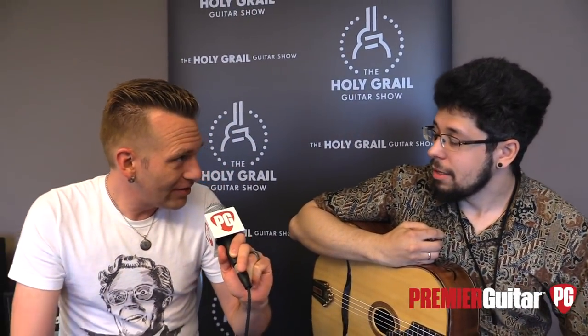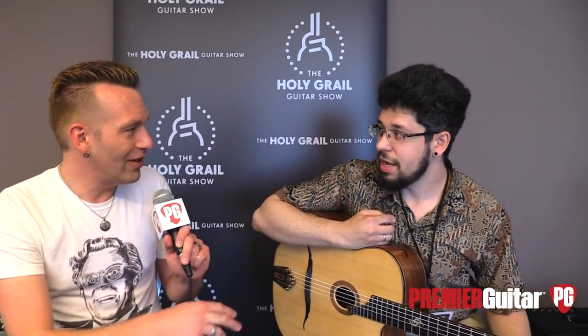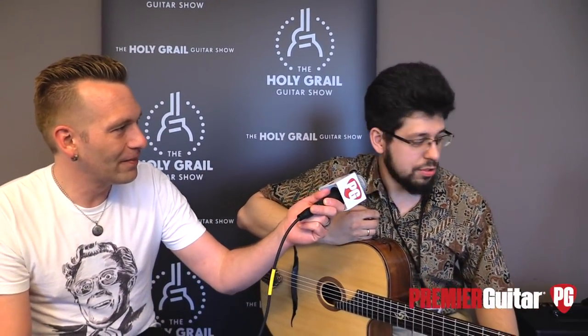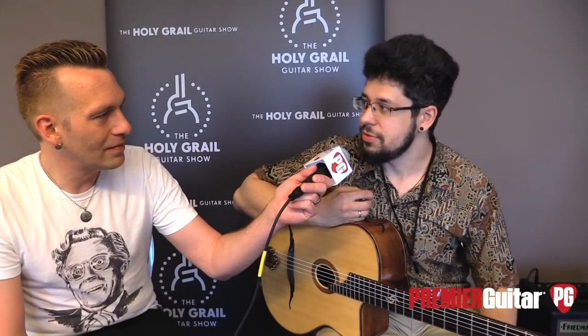This is your first Holy Grail guitar show? Yeah, this is my first Holy Grail show, I'm really excited about that. So you had a long drive — did you bring just two guitars to the show? Actually I have four: also a six-string bass and a nylon crossover guitar. So all four are absolutely different.